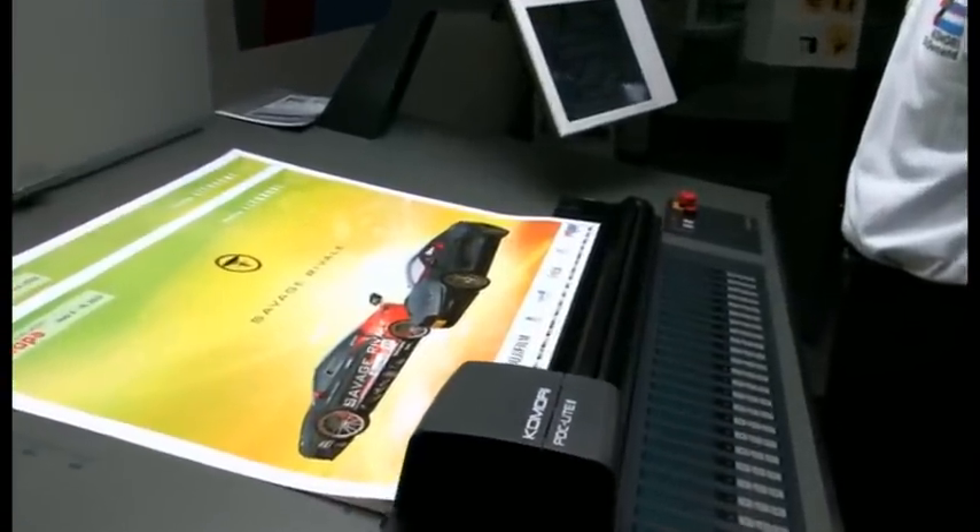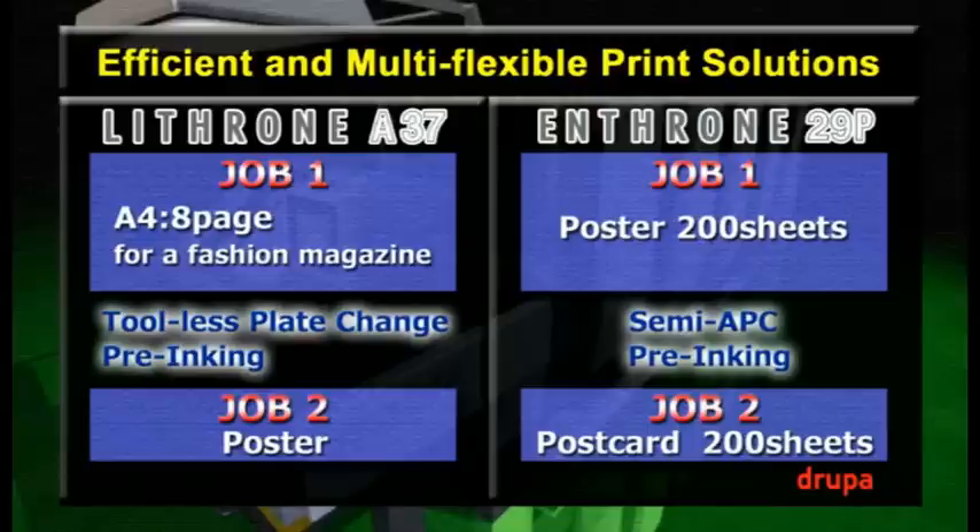The Lithrone A37 can easily produce high quality printed products, and that's because it's an extension of the solid double-sized cylinder construction of the Lithrone G40. The first job is done. Thank you, Hasegawa.